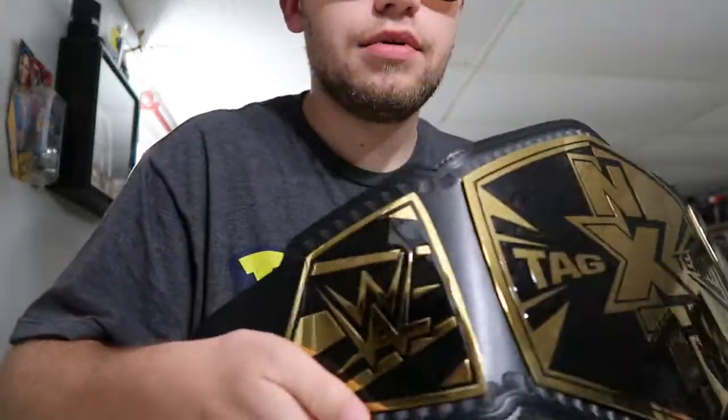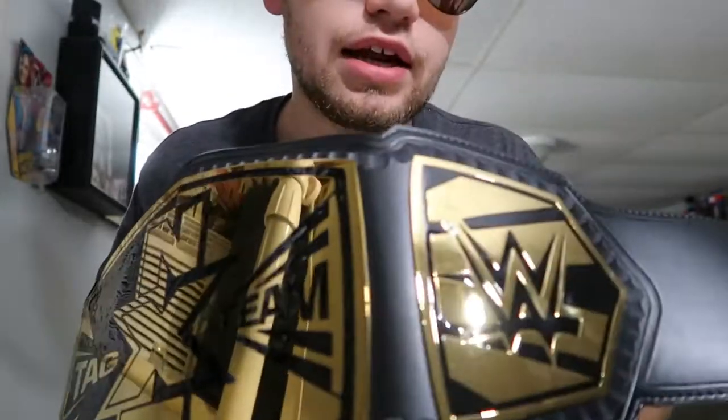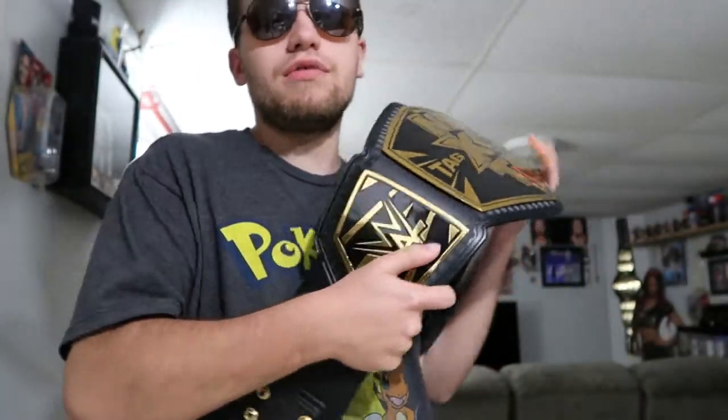This is the best NXT Tag Team Championship they had — I don't like the new one, the new one is stupid, this one's better. That's all I got for this video, don't forget to like, share, and subscribe. I got this for a really good price, and I got that Undertaker shirt for like five bucks, so that was definitely a bargain.